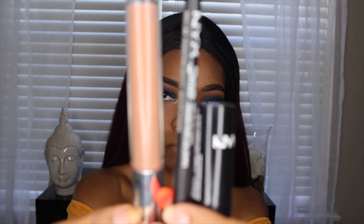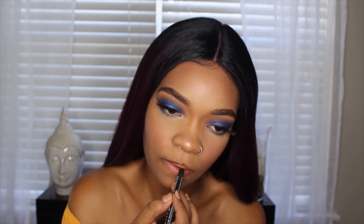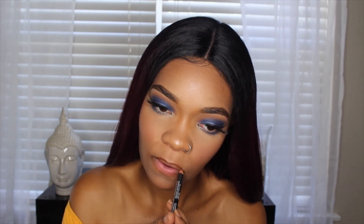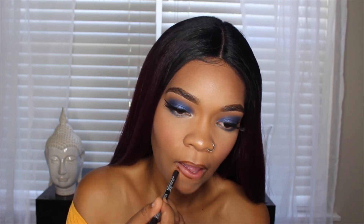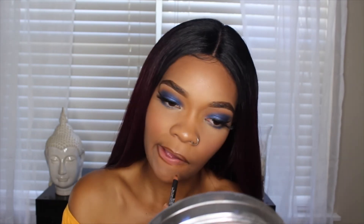Now for the lips, I'm going to be using two NYX products and one Colourpop product. The lip liner I'm using I believe is in Downtown Beauty — if not, I'll have the correct name in the description box. Then for my lipstick, I'm going to be using Honey. I used to really hate this until I learned how to work with it. If you ladies ever have a nude lipstick that doesn't look good on you by itself, I promise use a brown lip liner and it'll definitely balance it out.